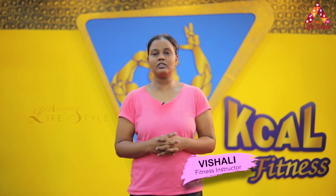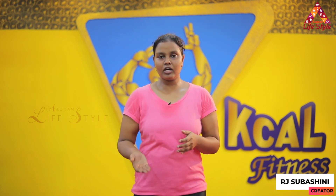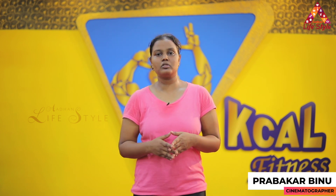Hi, Adhan Lifestyle Weavers. This is Vishali, Fitness Instructor. We're going to cover workout levels: Beginner, Basic, Intermediate, and Advanced.